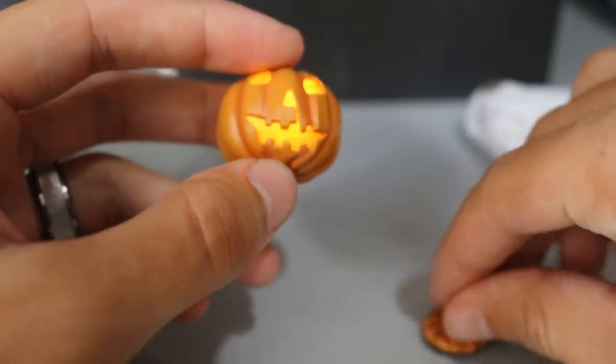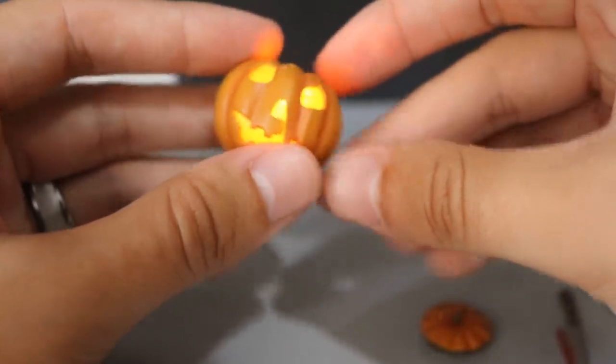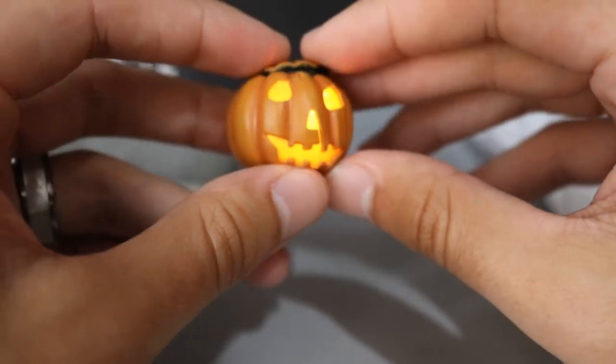But to cut it off you have to reach in there and hit the switch, which I think is kind of dumb and pointless. I doubt it cuts off automatically and you can't get that battery cover back on there anyway. But it's a nice little jack-o-lantern accessory.